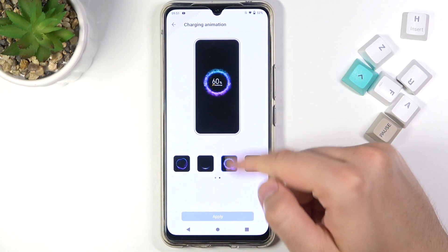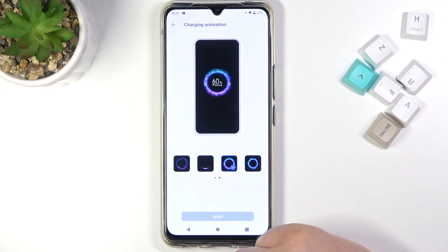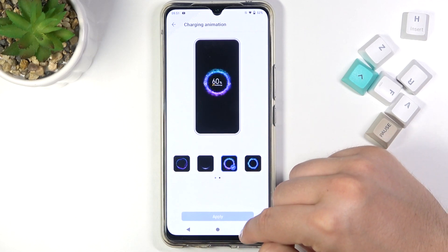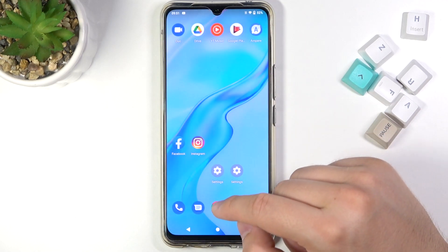Click Apply, and right now when you plug the charger into your USB-C port you will get this cool animation while charging. And that's all.